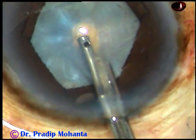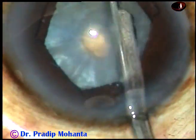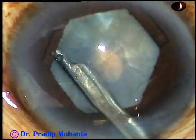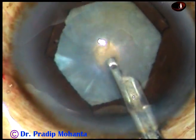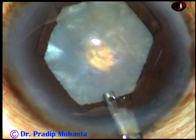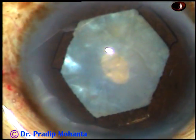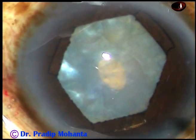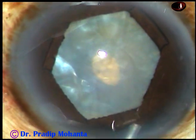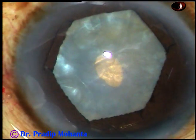And now I use a 23-gauge Simcoe cannula and aspirate some cortical matter to reduce the intra-lenticular pressure. If you reduce the intra-lenticular pressure, it is no longer an intumescent cataract — it is an ordinary cataract.